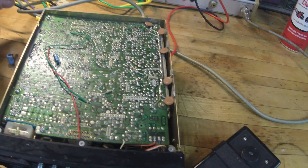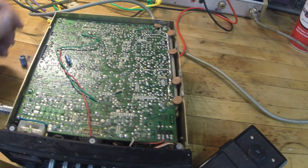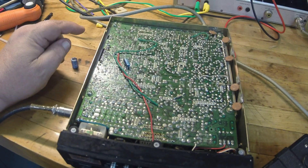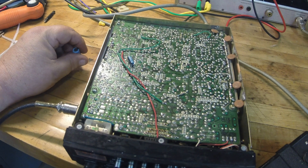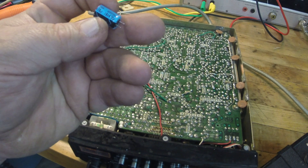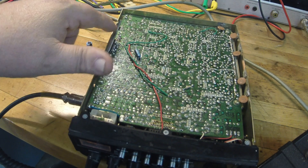I just kept following the signal until I couldn't find any signal, and it took forever — kept making no sense. The PLL was working fine, the oscillator was working fine, it just had no audio. I got to thinking it's got to be over here on this audio chip, which is right over here, so I got to searching around there.